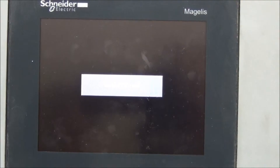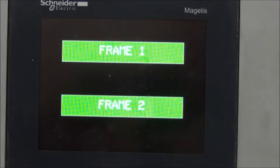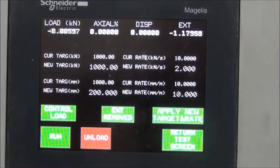Tensile Test Demonstration: To start the test, touch date and time and touch OK to confirm. Choose the correct frame number and touch on the box. Touch Tensile Test. Touch Load and Displacement to reset. To set the tensile speed, touch the target box.